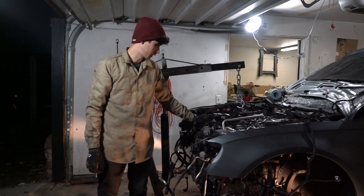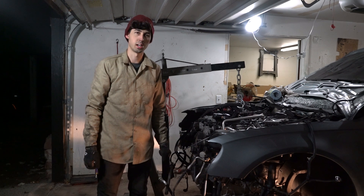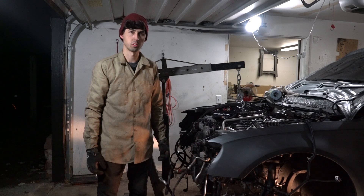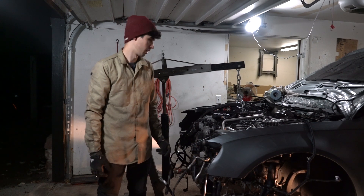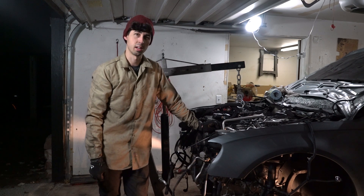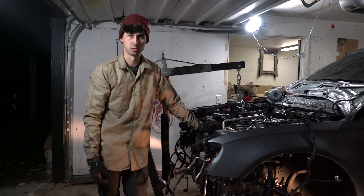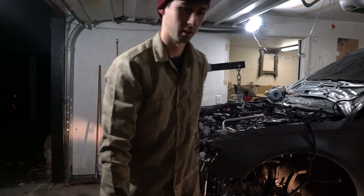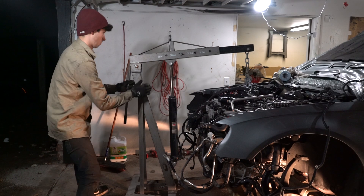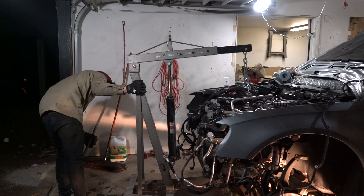We're dropping the engine down. Everything seemed like it was going pretty well and then we realized the steering shaft is still attached. I tried to take that off earlier — it was stuck, so I sprayed it with PB Blaster and completely forgot about it. Hopefully that's the only thing we missed, but now I've got to figure out how to get it detached with the engine dangling, so I don't want to be underneath it.